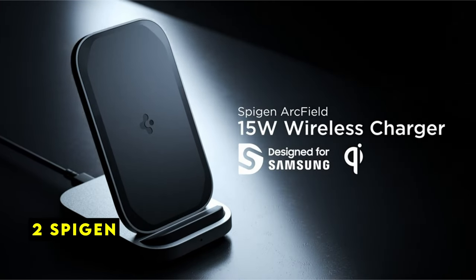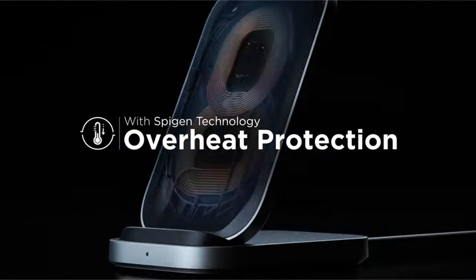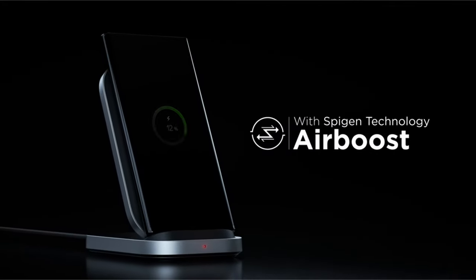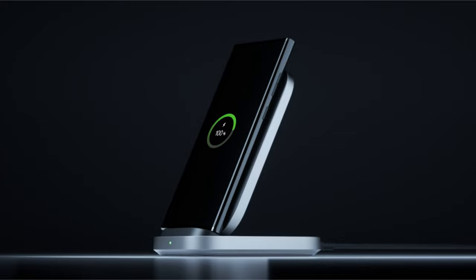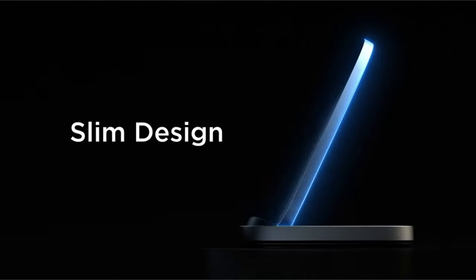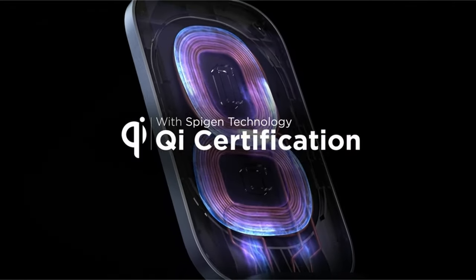At number 2 is SpyGen. The SpyGen wireless charger offers a reliable and user-friendly charging solution specifically designed for Samsung Galaxy devices. It boasts a maximum output of 15W, leveraging Samsung's official charging module to ensure optimal charging speeds for your phone. This means you can get back to using your device quickly without the hassle of slow charging. Convenience is a key feature of this charger — it eliminates the need to remove your phone case, thanks to its compatibility with cases up to 5mm thick, including soft silicone TPU and hard PC-carbon fiber cases. This is a major advantage for users who prioritize both protection and wireless charging.